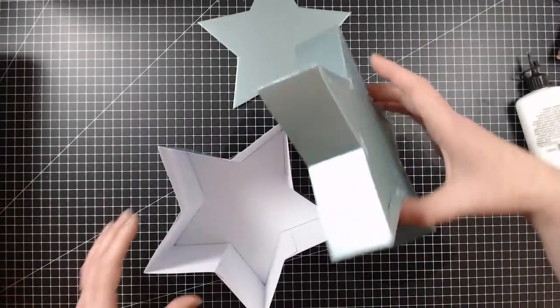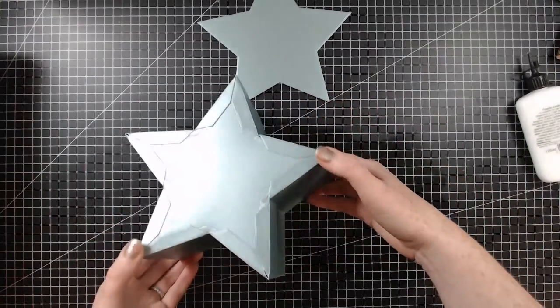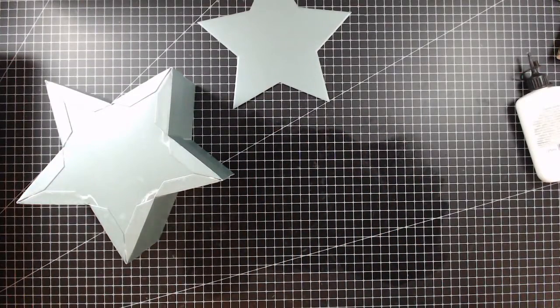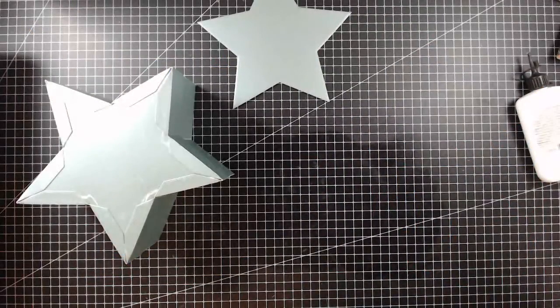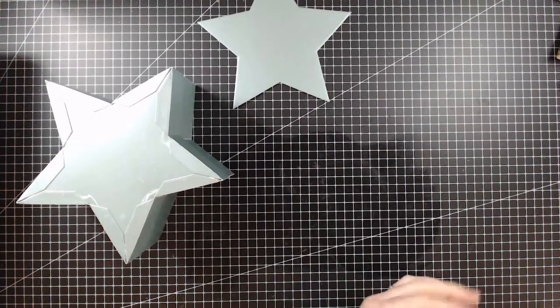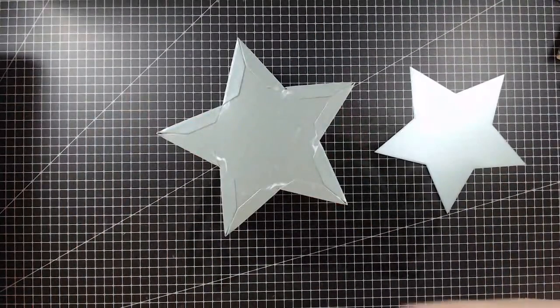This is going to go on the top — you can just push it in, it's squishy, so pop that on and there we have the lid. There's currently 20% off my Simply Made Crafts range over at Craft Stash at the moment — if you spend over £25 you can claim 20% off. I don't think there's actually a code — I think the basket at checkout actually does it for you, which is really handy.